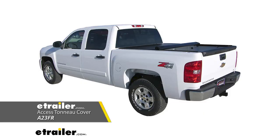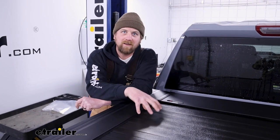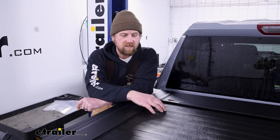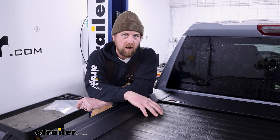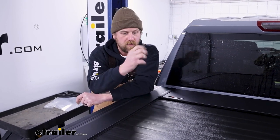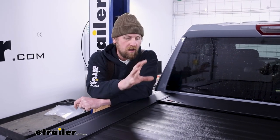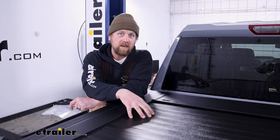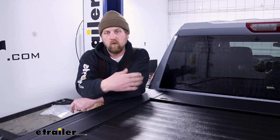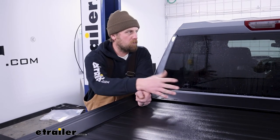a roll-up style one would work. Keep in mind though, they don't really secure anything in your truck bed - they're not going to lock, they're easy to cut open and get right in. If you're looking for aesthetics, to keep things much more secure and pretty much dry, a cover like this one here or even a fold-up one might be a good solution. Those fold-up ones are usually in three or four different sections and you can fold them back as you go.